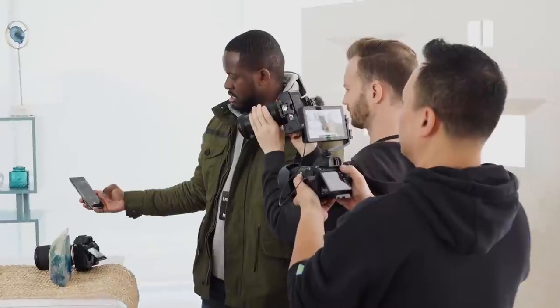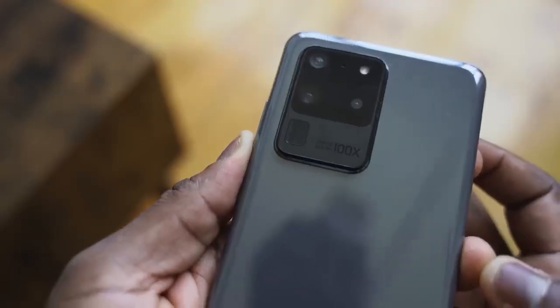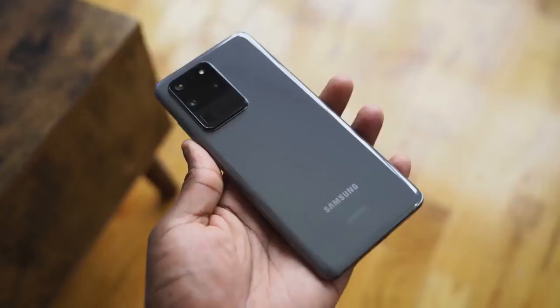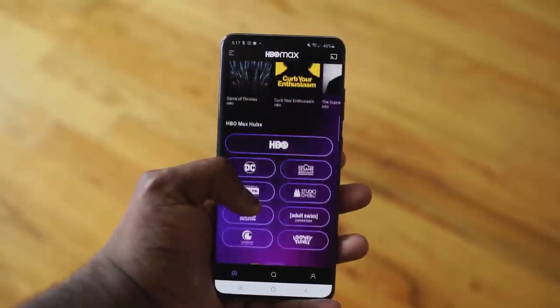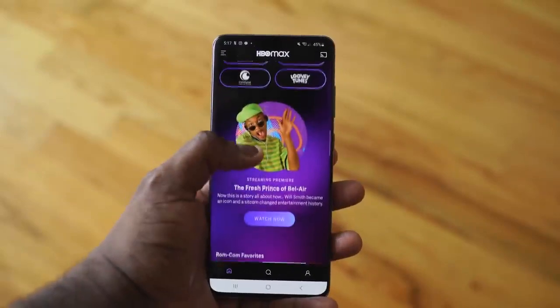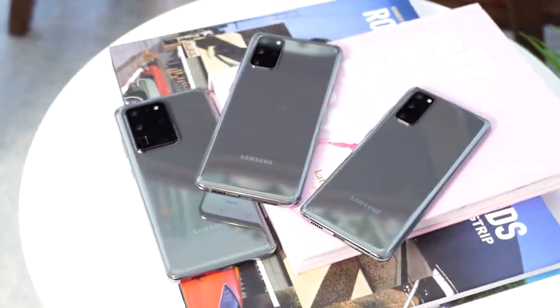The Galaxy S20 Ultra is a device we were excited to see. The announcements gave us a lot of hope and excitement, but it kind of fizzled down afterwards. Let's see if it's still worth it after three months. Samsung's most expensive Galaxy S device, the Ultra, has been out for about three months. The hype when it came out was great — I did a couple of videos you can check out. I traditionally would move from an S device to a Note and back, and this was the first time I didn't do that.